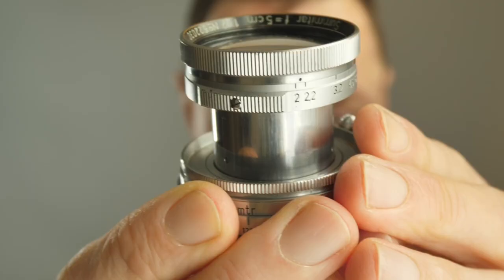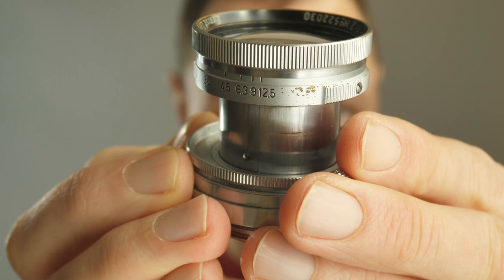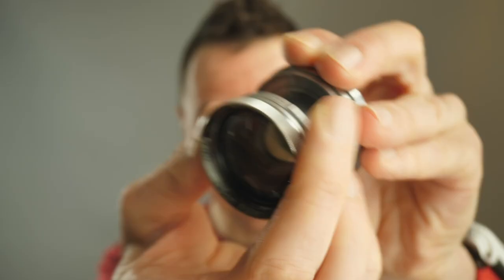This lens is quite different to many others. It has an f2 to f12.5 aperture and it's a clickless design, so it's great for video, but personally I generally prefer clicks.